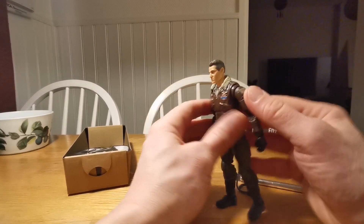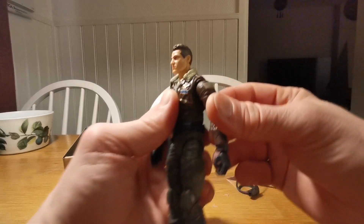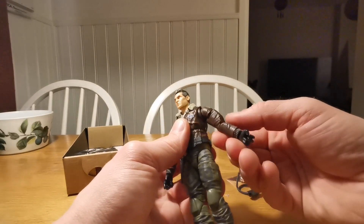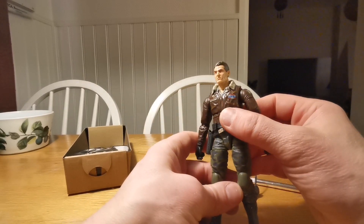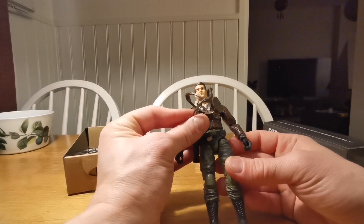This is new. This is like SH Figuarts butterfly joints. We will put him in some hot water, take him apart, and put this holster on.